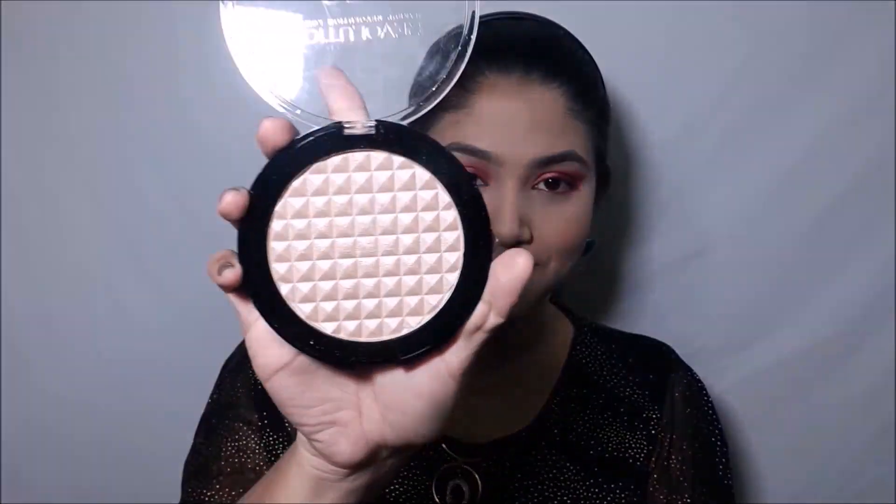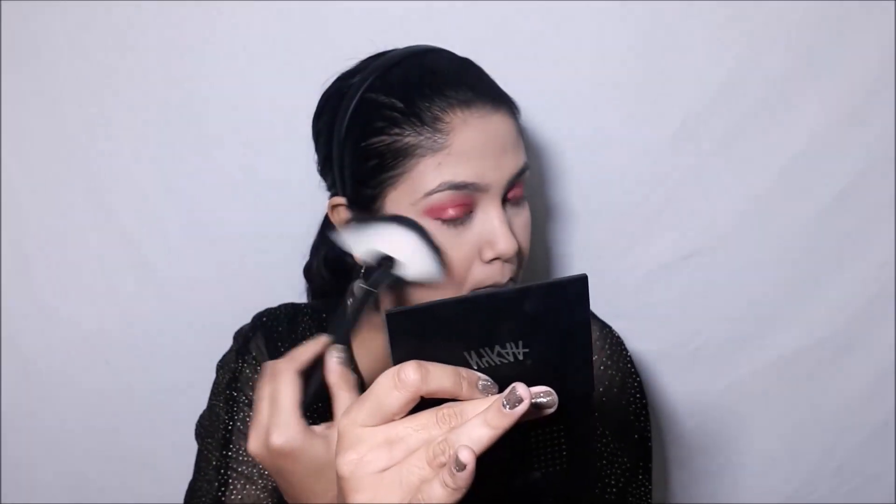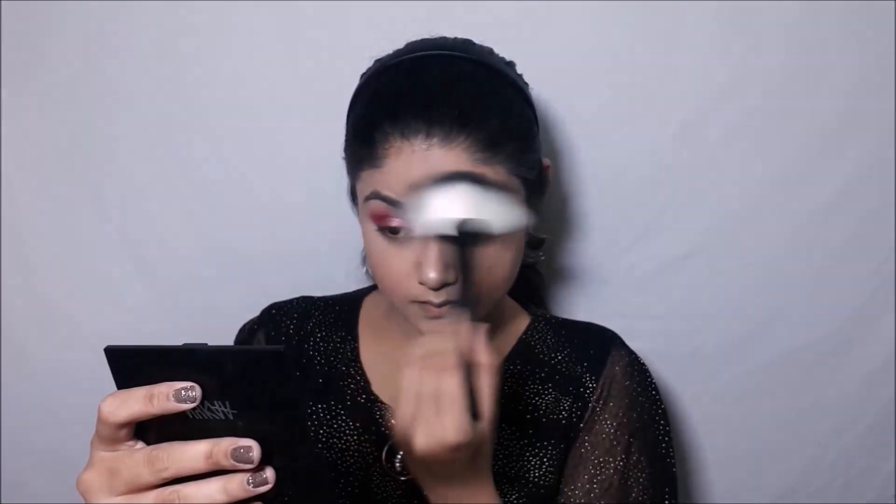Now my favorite part — the highlighter! With this fan brush I'll be applying lots of highlighter on the high points of my face: my cheekbones, my nose tip, my cupid's bow, and my forehead. I could literally drench in this highlighter.